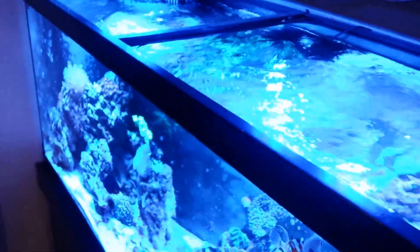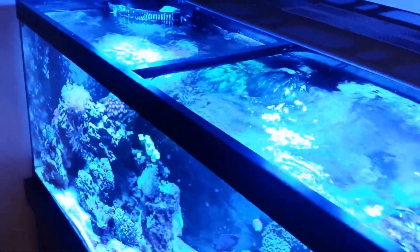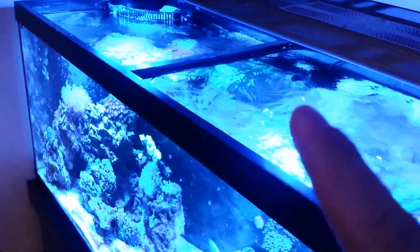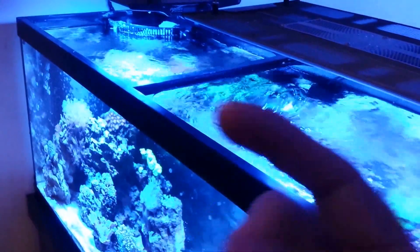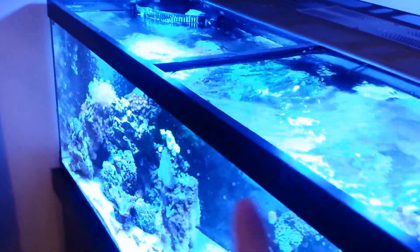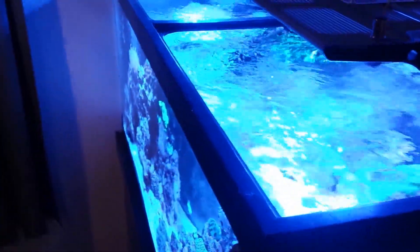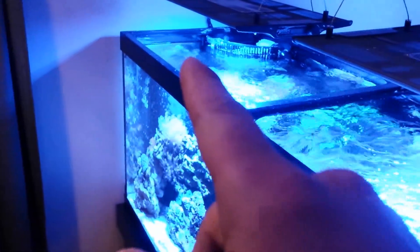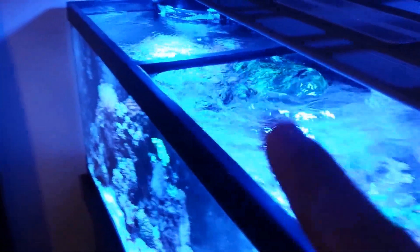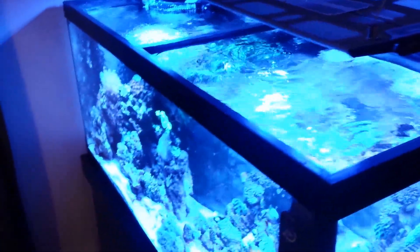It's more than enough flow for the tank. I have mine pointed up right now so you get great surface agitation. It's in pulse mode — you have constant flow sucking from the bottom and shooting out the top, or you can reverse it to suck from the top and shoot out the bottom. I had it under 50 percent power and you could see it shooting across the whole tank — really powerful little pump.